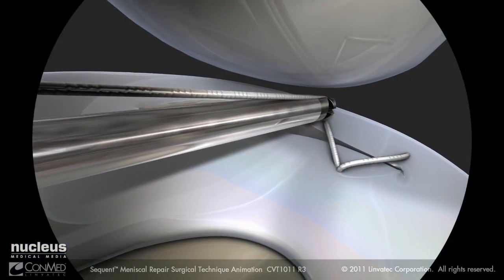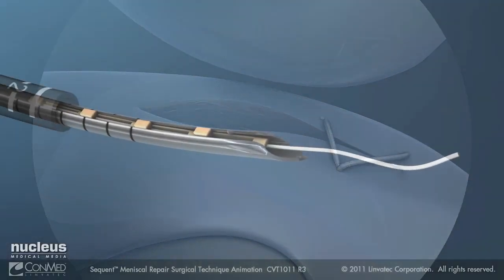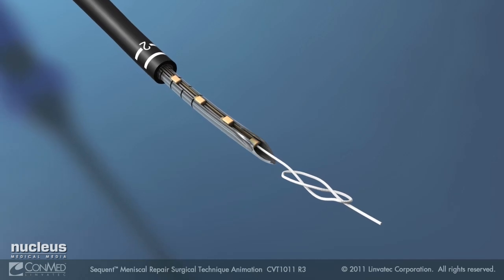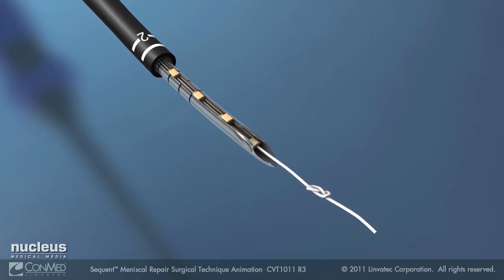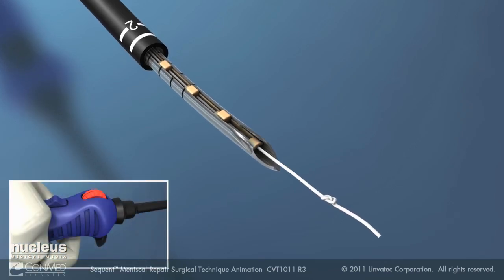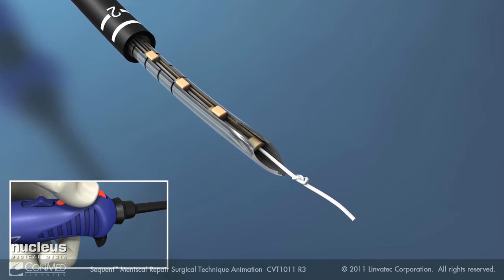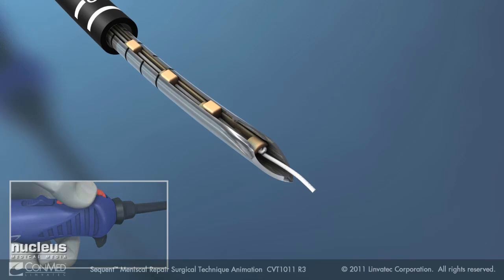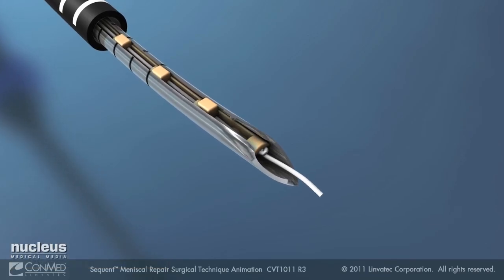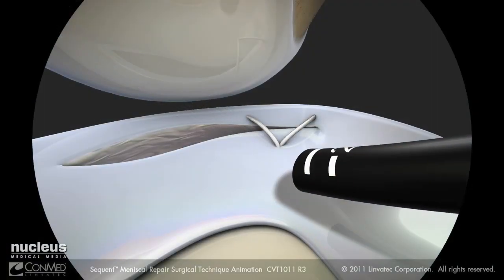Cut the suture flush to the meniscus. Remove the device from the joint and pull out enough suture from the needle to tie a knot. Tie a figure of 8, leaving approximately 10 millimeters of suture tail. Move the switch back to the ratchet position and reel the suture so that the knot is drawn into the starting implant. The device is now reset.